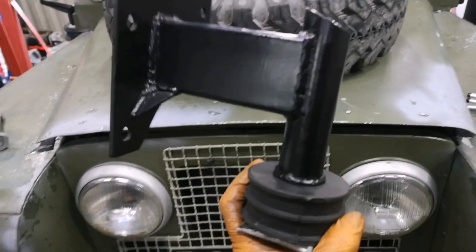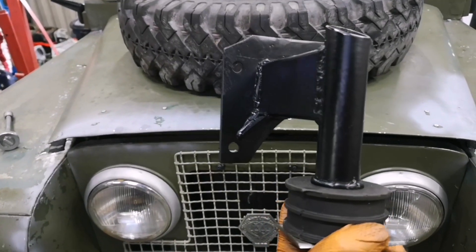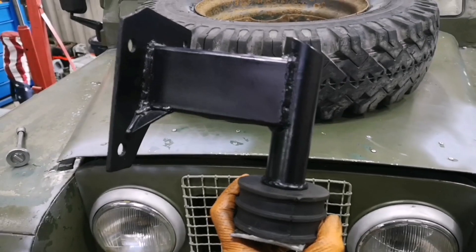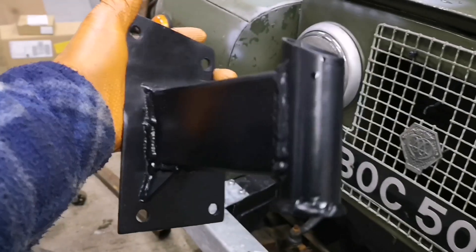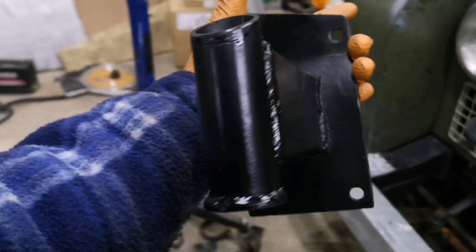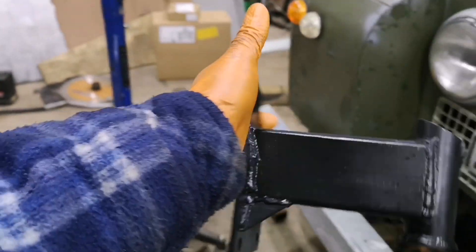Here's one of the mounts, all painted. Added a little gusset — no idea if it needed it, but why not. The other side also got a gusset added. Don't really think it needs it either, but it's there.